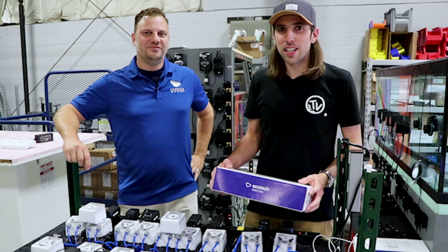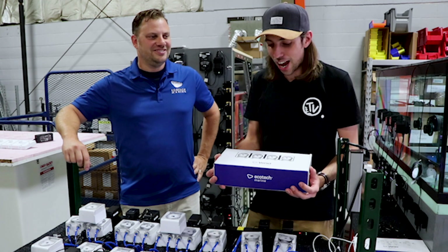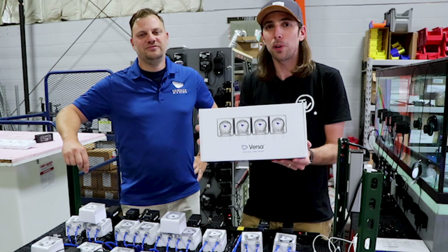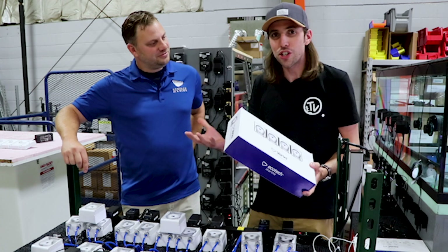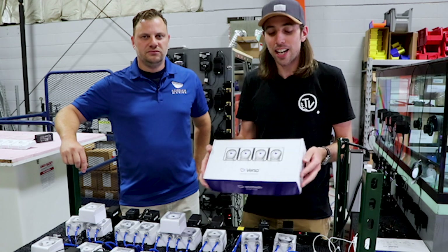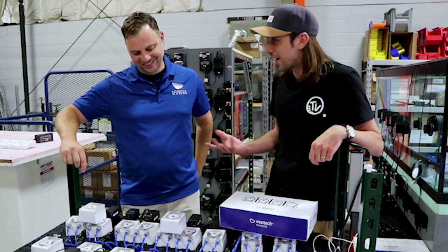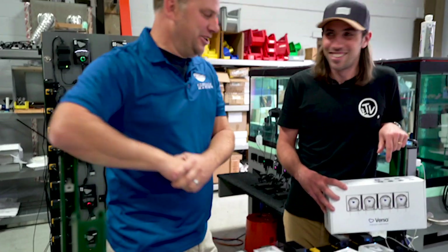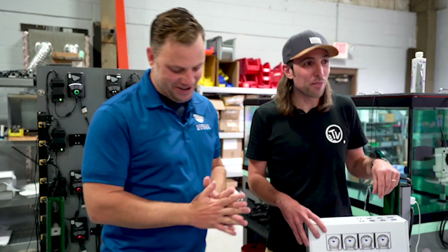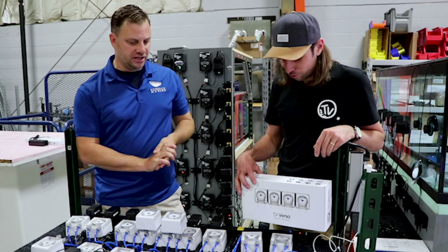Welcome to Charterhouse TV. As part of our Ecotech marine tour, we're here in one of the test environments and we've got a sneak peek and hands-on with the new product, the Versa dosing pump. We were down at the MACNA show in Orlando recently and saw this on the stand, so while we're here at Ecotech it made sense to get a little more information. Jay, can you tell us a bit more about it? No trip to Ecotech would be complete without seeing something special.